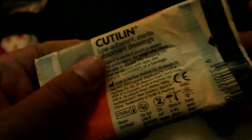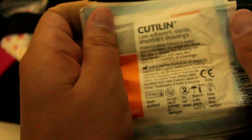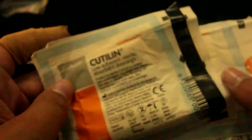Behind the rolled gauze we have some dressings — gauze pads, four by four. We've got one, two, three, and then the last one is expired, so I'm going to put those aside. We also have extra band-aids in this kit.